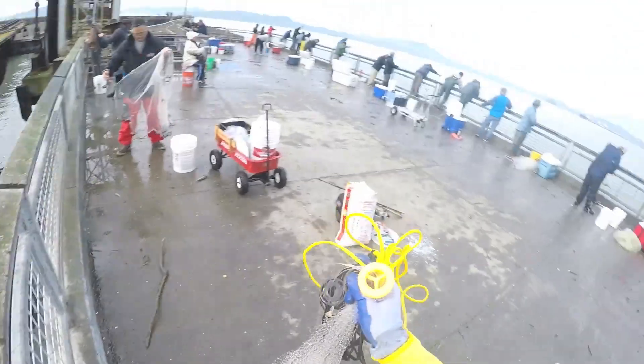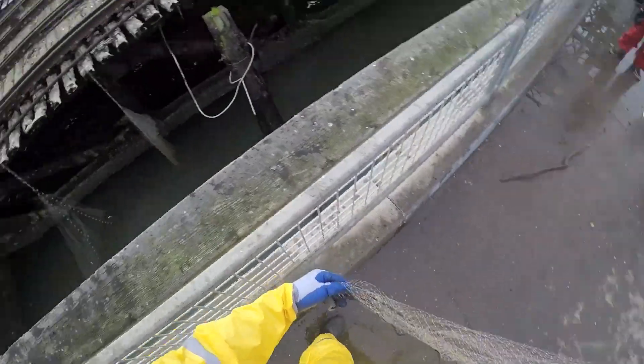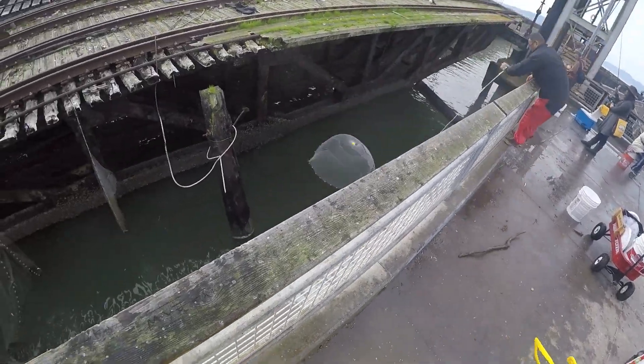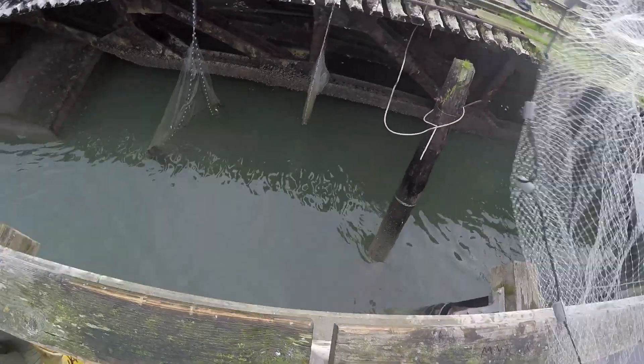The seals here — there were a bunch of seals but they didn't really, at least at the beginning, bother you. They would follow the net and that was about it, until later on when they started actually grabbing the net.